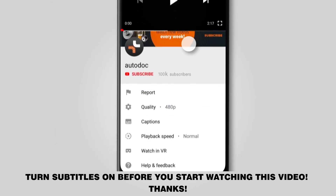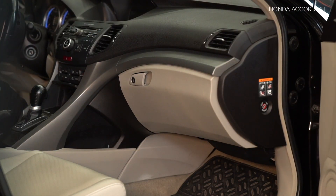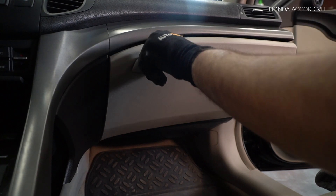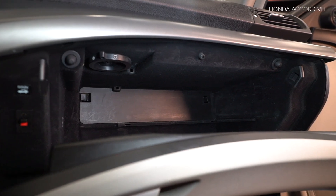AUTODOC рекомендует. Используйте динамометрический ключ.